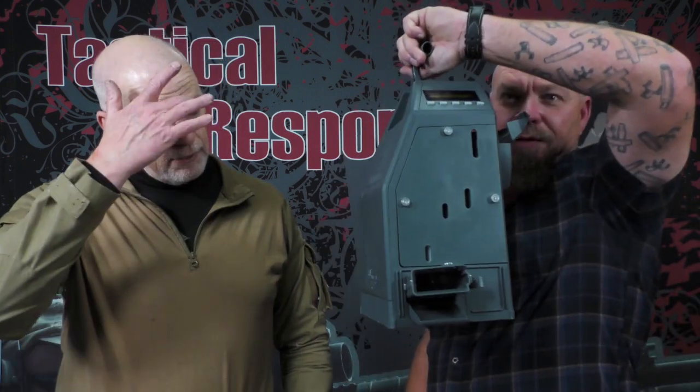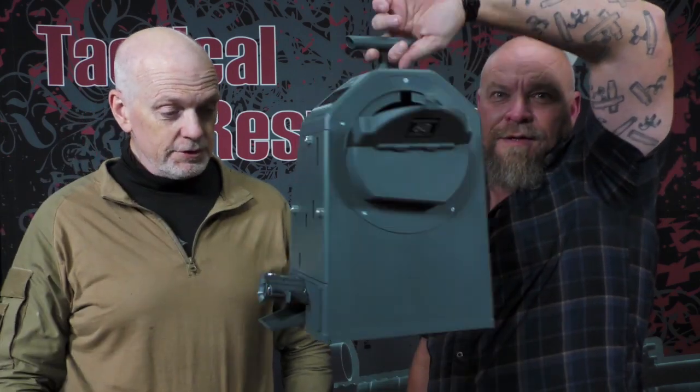It runs off AA batteries, but they have to be lithium — eight lithium batteries. It can also plug in with a transformer. I hadn't considered using the battery option, but there wasn't a plug near where we were sitting. Once I loaded up the batteries, that's when people really started using it because it was easy to access.